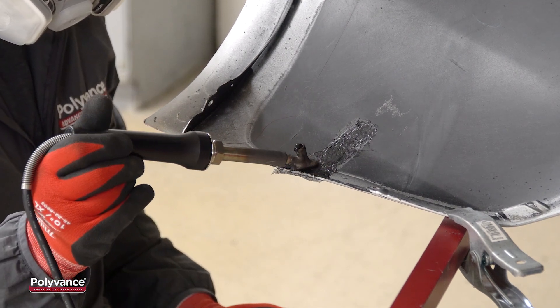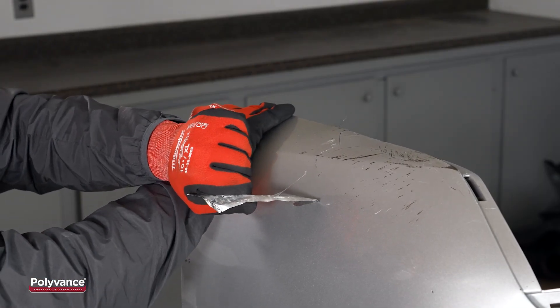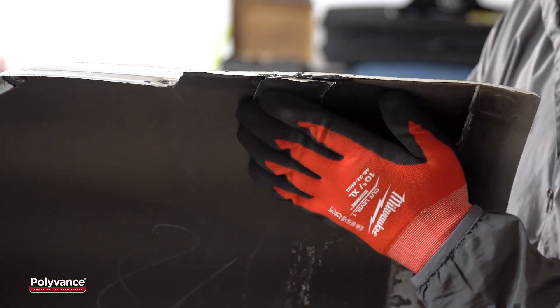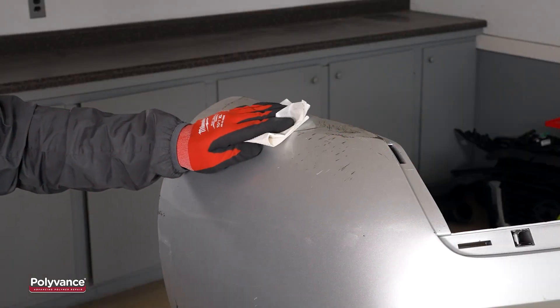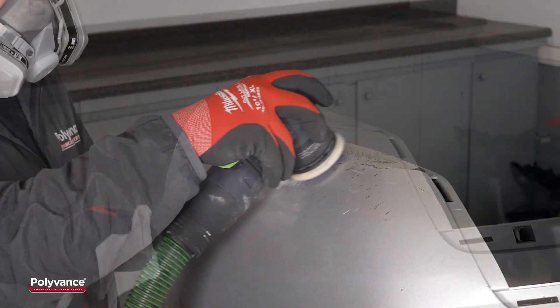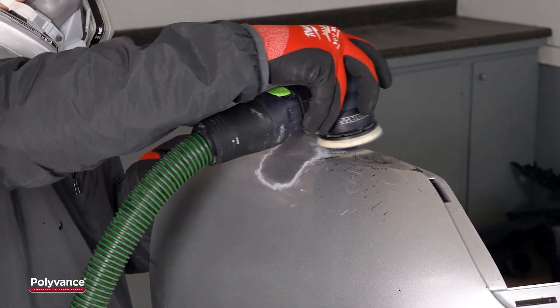After we applied enough filler rod, we mixed the base material and filler rod together and smoothed the weld. At this point, the backside weld was complete. Once the backside weld was cool, we removed the aluminum tape from the cosmetic side and applied it over the weld on the backside. We cleaned the cosmetic side with plastic cleaner to remove any adhesive residue. We sanded the repair area with 80 grit sandpaper to expose the raw plastic.